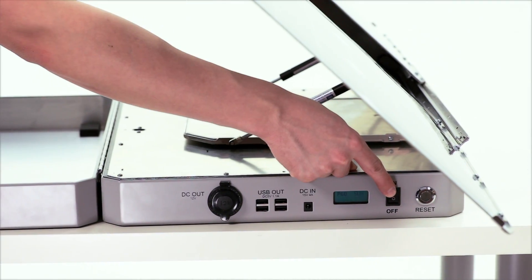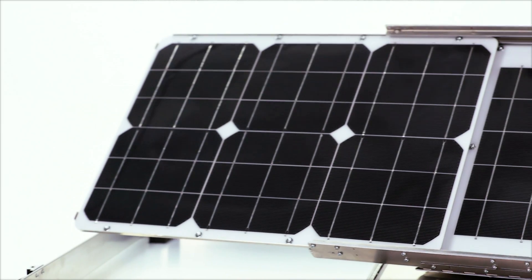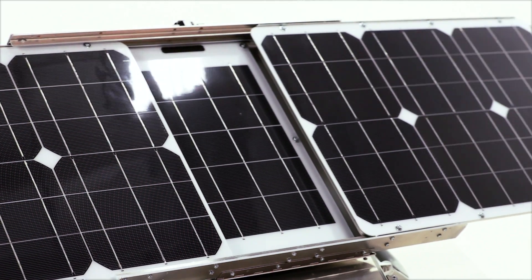Now turn on the main power switch on the side of the generator next to the reset button. The generator will automatically track the Sun while charging its own internal 250-watt battery.